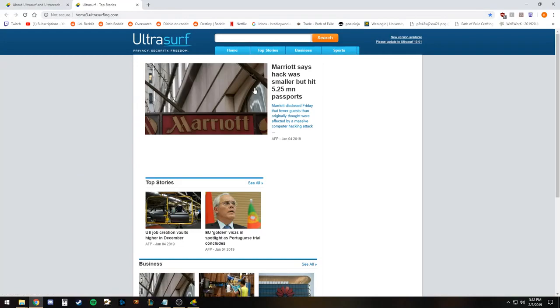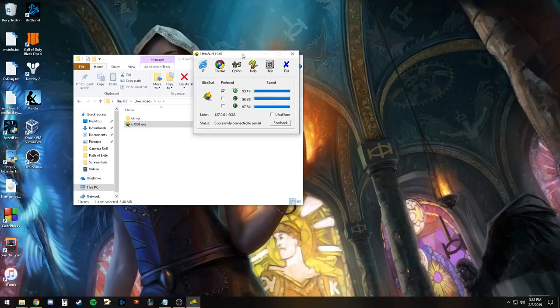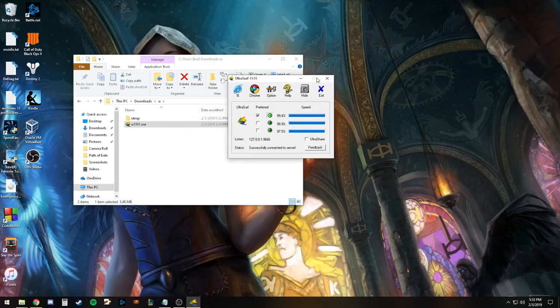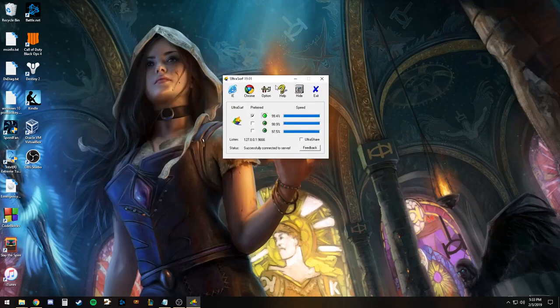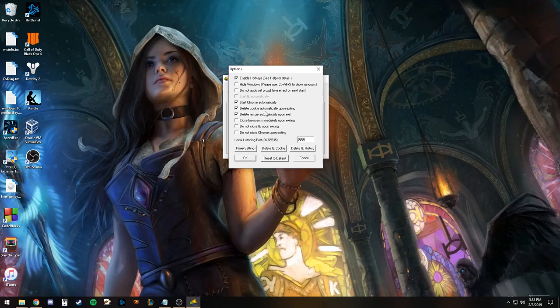Here it found a viable connection and their little homepage pops up. This is what the UI looks like. It has a couple of cool little options. When you launch the program, it'll start Chrome automatically and give you their little homepage. When you exit, you can set it to delete cookies, delete history, and close the browser immediately.